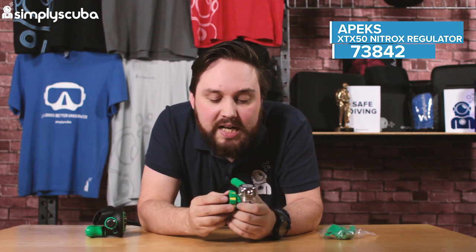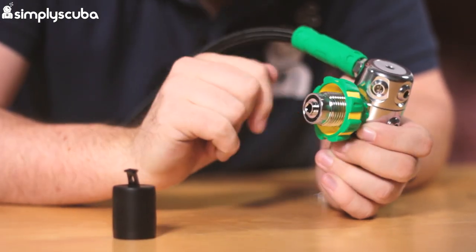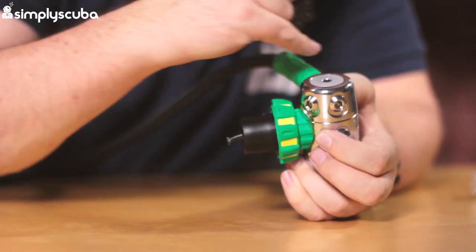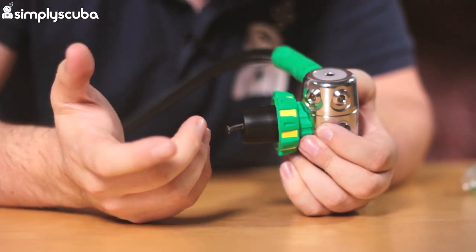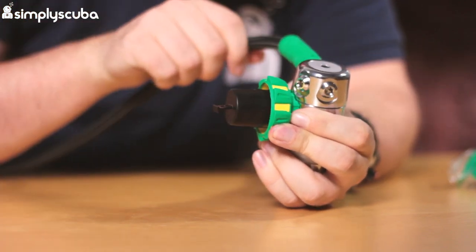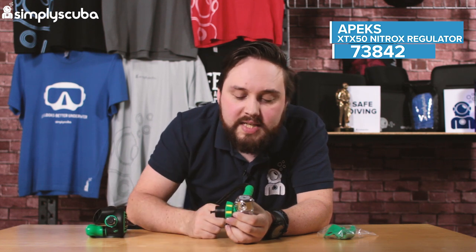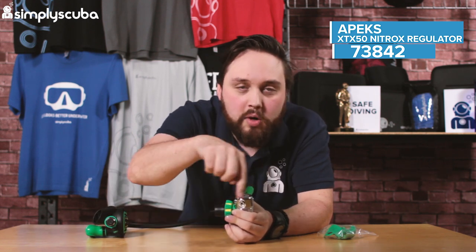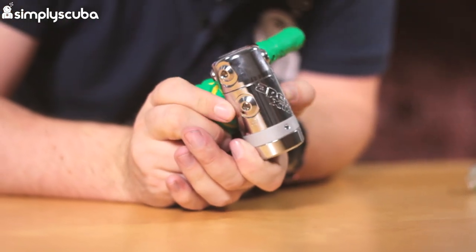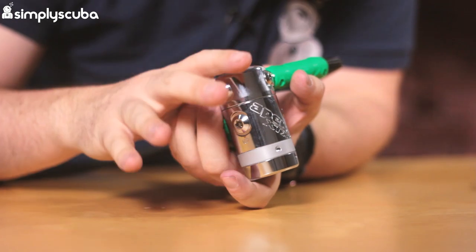Because it's nitrox clean with the green and yellow coloration, it comes with the M26 thread on the DIN wheel and of course only comes in the DIN variation. There are four low pressure ports on this swiveling turret. The only downside is that when a hose is fitted it won't fit over the DIN wheel — it will go the other direction — so it won't be able to freely turn all the way around. There are two high pressure ports, one on either side, making it a great first stage for a single cylinder, twins, or a stage cylinder.